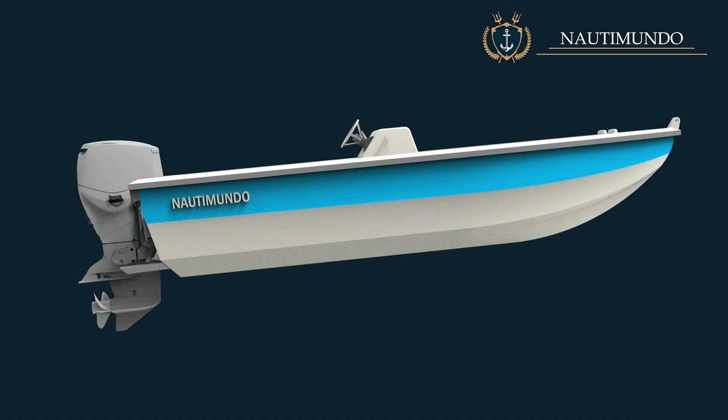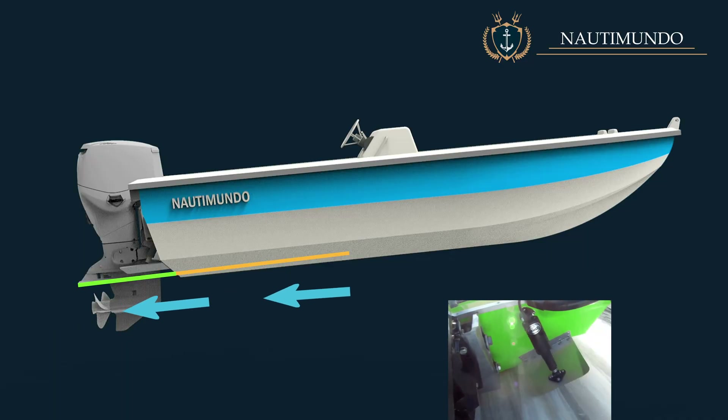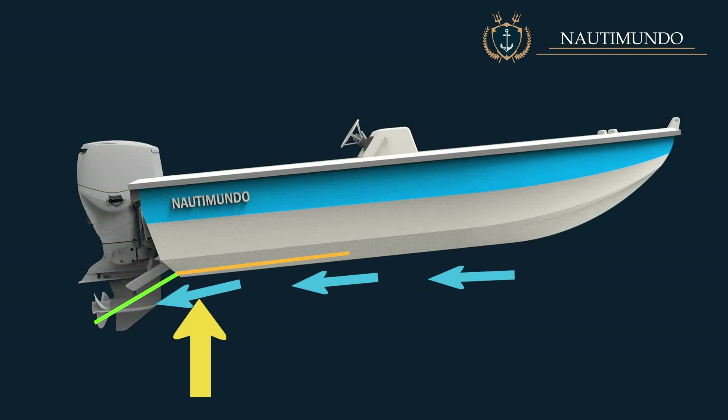How do trim tabs work? When trim tabs are flush with the bottom of the boat, they have little or no effect and create minimal drag. They begin to take effect when lowered, altering the water flow beneath the hull. When both tabs are lowered, water flow is redirected, creating hydrodynamic pressure that generates an upward force, lifting the stern and lowering the bow.